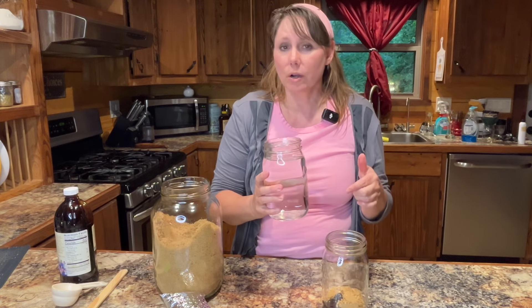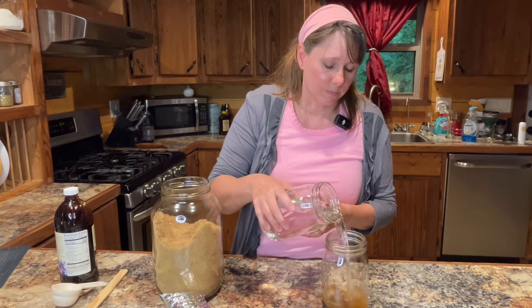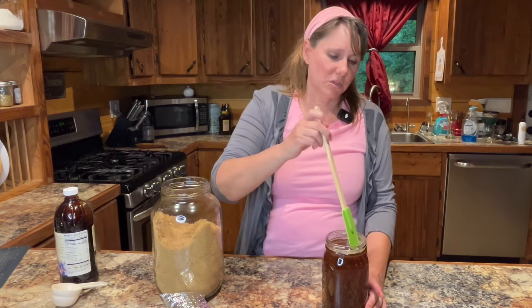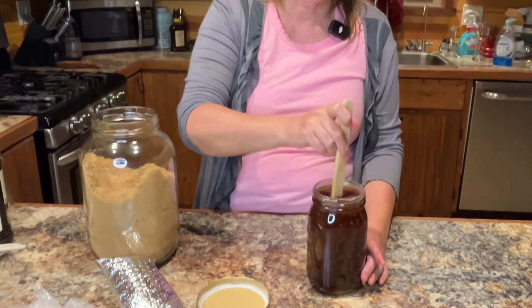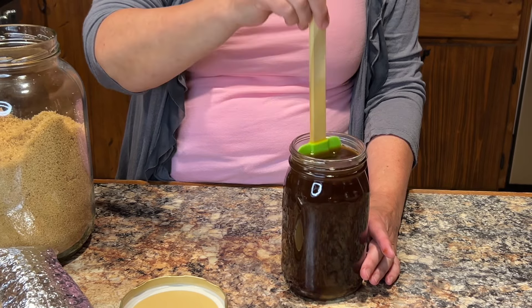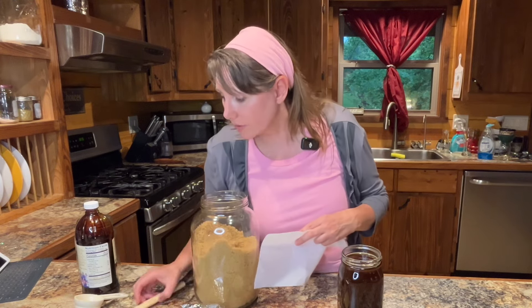Next I'm going to add my quart of water. Typically you're going to want to use spring water if you have it available — you can buy it, and we do have a spring nearby. I'm going to go ahead and add in the water, then stir all of this together very gently. I'm going to cover it with a paper towel and a rubber band.